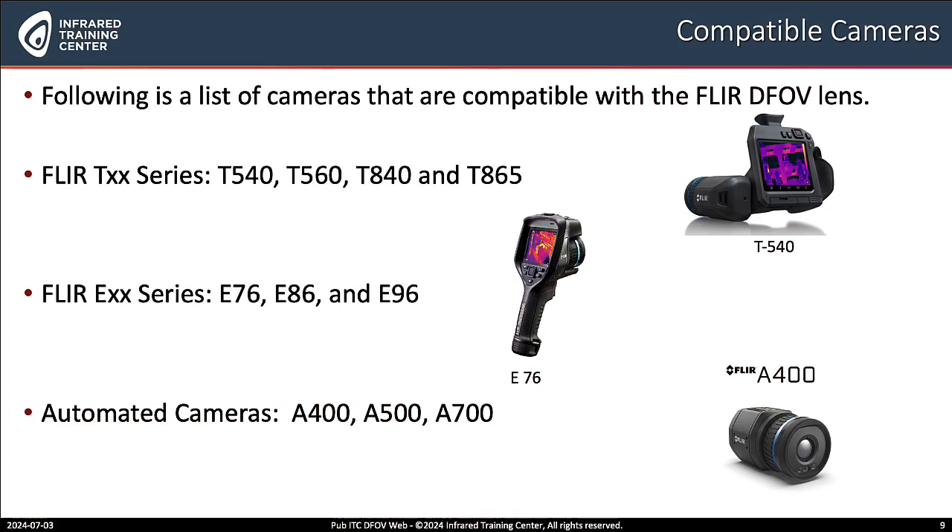The FLIR EXX series, such as the E76, 86, and 96, as well as FLIR's automated line of thermal imagers, which includes the A400, 500, and 700 series.